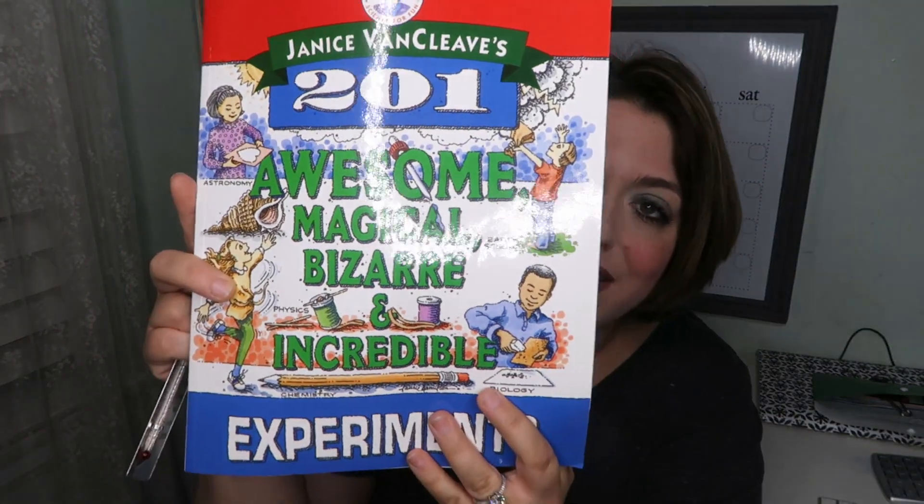We are using Janice Van Cleave's 201 Awesome, Magical, Bizarre and Incredible Experiments. And then you're gonna need two thermometers. And this is it — a book, two thermometers, and you're ready to do this science experiment. Super easy.